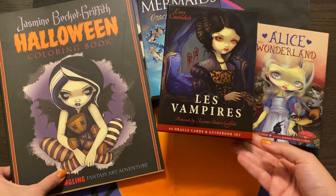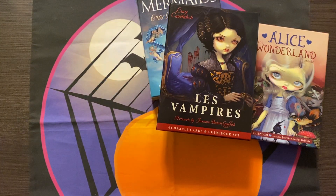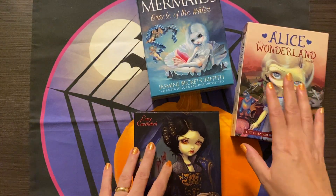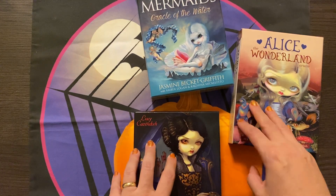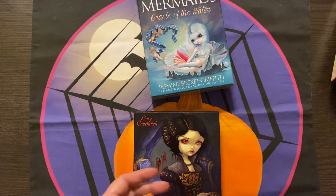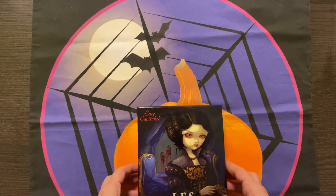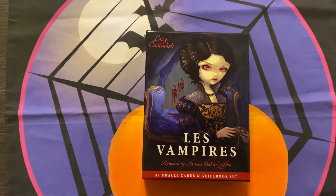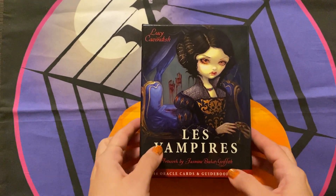She does use the imagery in the coloring books. I know she's got an Alice coloring book as well which I am so tempted by, but I'm trying hard not to hoard everything. I just wanted to share these — let me bring it down a bit so you can see these images. I hope you can still hear me.